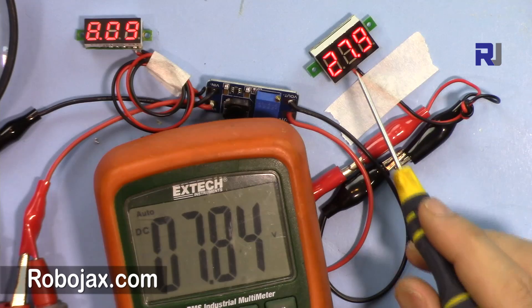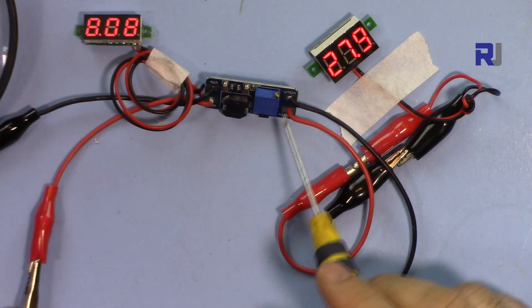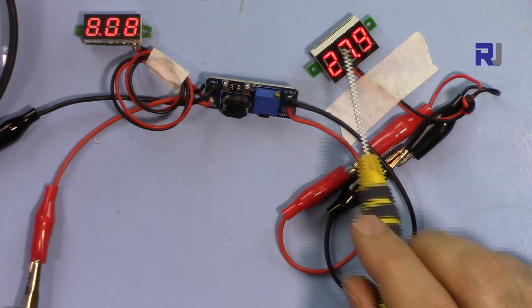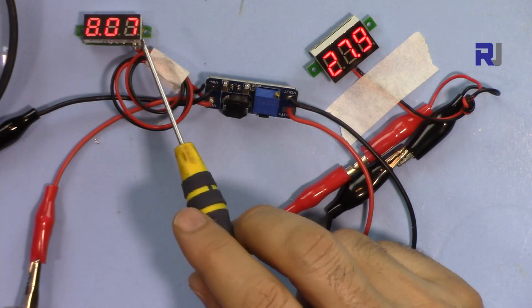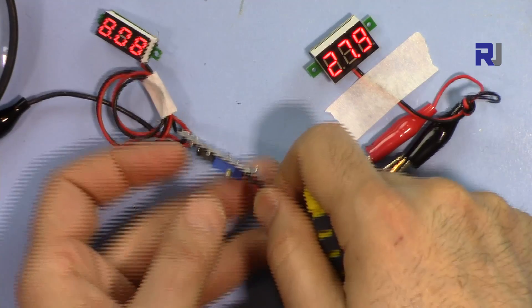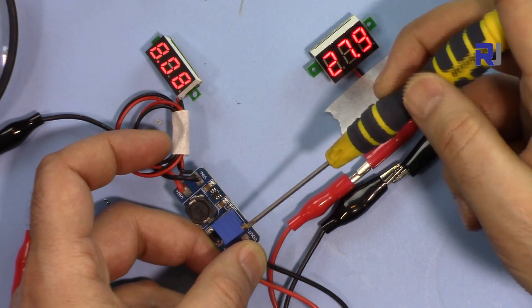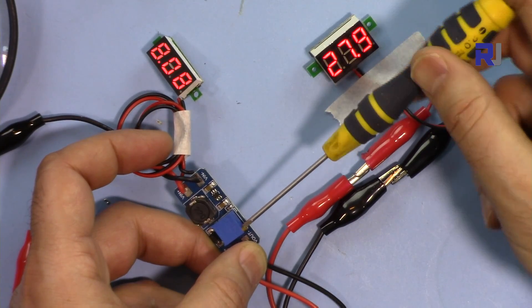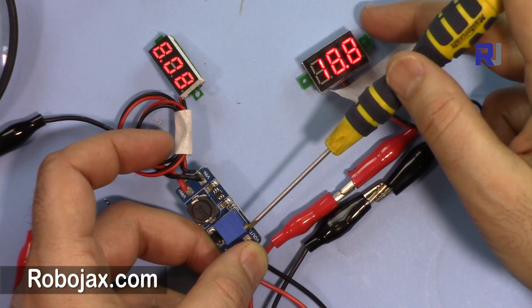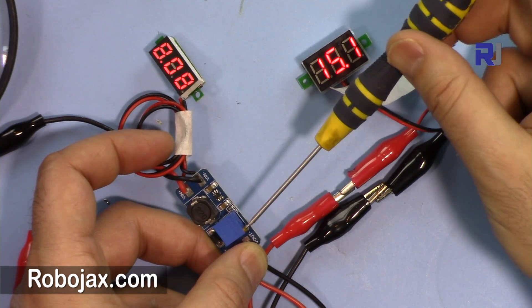At 7 or 8 volts input, we see 27.9V — a little variation, maybe we need to adjust it. But generally you will use this to get a certain fixed voltage from a fixed input: for example, from 5 volts you want 12 volts, or from 5 volts you want 9 volts, or 24 volts for industrial applications. So let me adjust the output — I'm reducing it to make it 12 volts.